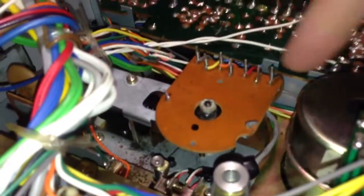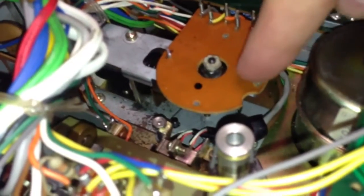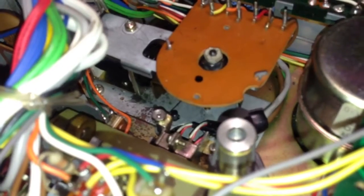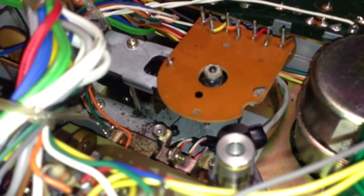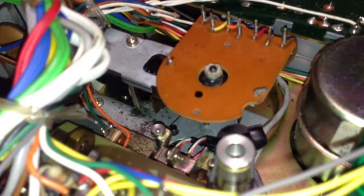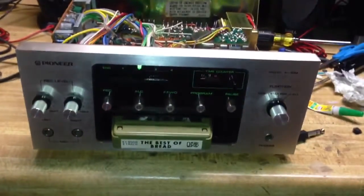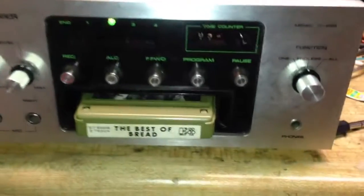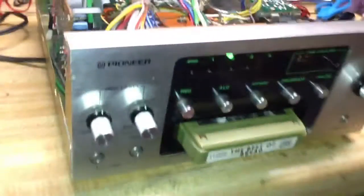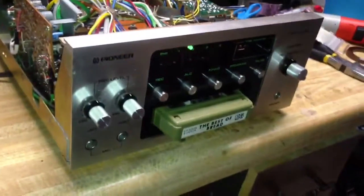As far as the work I had to do, I had to make some adjustments to the mechanism that changes the tracks. When I got it, it was pretty much gummed up, so I had to put some oil on it, lube it up, and get it going again. I hope you enjoyed this quick overview of the Model H-R99 8-track deck from Pioneer, made in the 1970s.